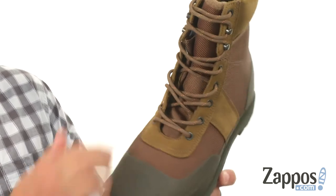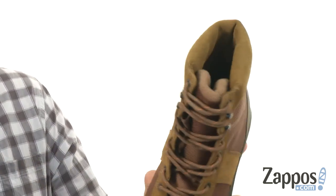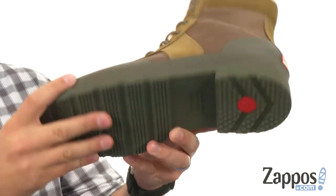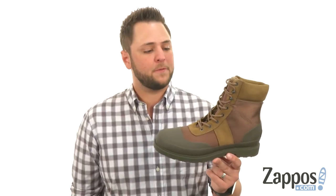It does have a lace-up closure running all the way up the front with quick hooks up on top — really quick and easy on and off. Lots of padding around that collar, as you can see, with a really warm, cozy material on the inside. And of course that super thick molded rubber outsole will keep you steady and your feet nice and comfortable, thanks to these awesome boots from Hunter.